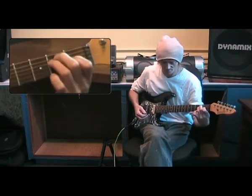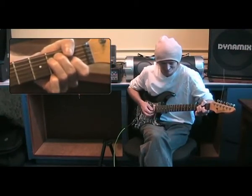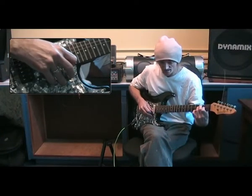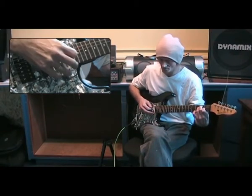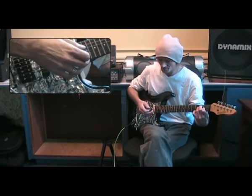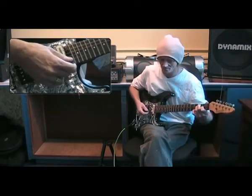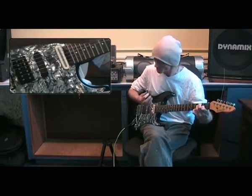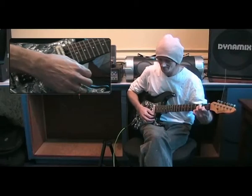Again, the thumb is somewhere near the middle of the back of the neck. As soon as you bring it up over the top, you get those muted notes again — we don't want that. Pick every note to start with to make sure you're getting every single note clearly. Also think about how you attack the strings when you strike with the plectrum — don't hit it harshly. Stroke it. Think musically.